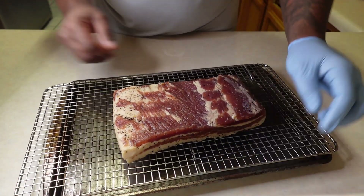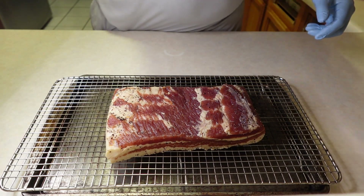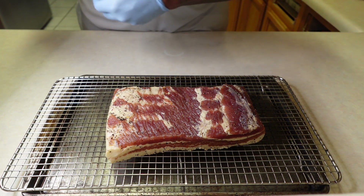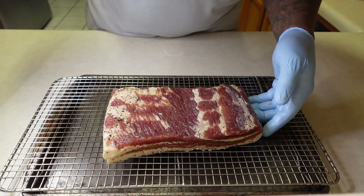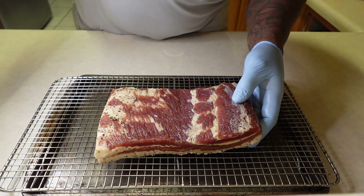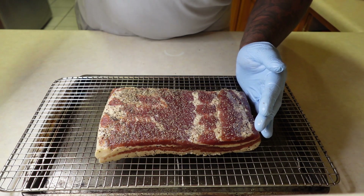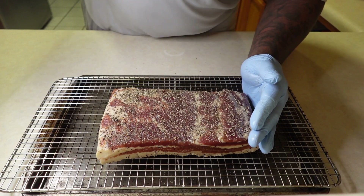Alright, here is my cured bacon, but we're not finished yet. We're going to get some 16-mesh black pepper on there, and I still need to form a pellicle. That is what the smoke — in this case applewood smoke — attaches itself to. We do the underside first. My presentation side we do last, because that's the side I get all my pictures from. We pat, we don't rub — it is called a rub, but we pat.